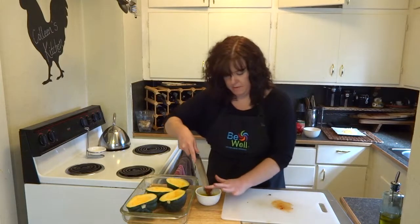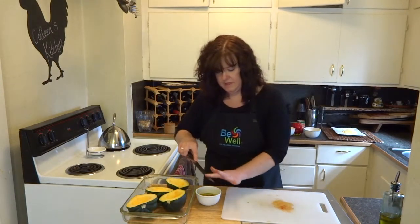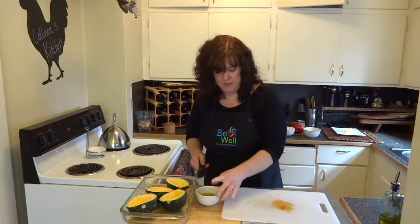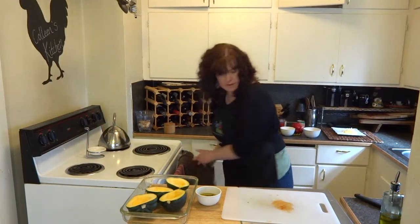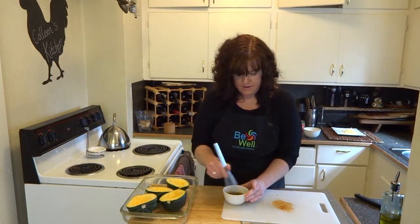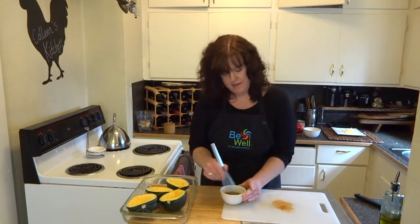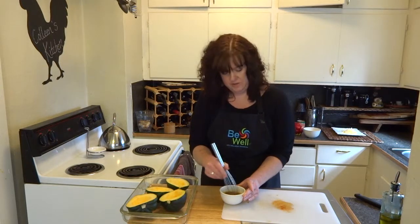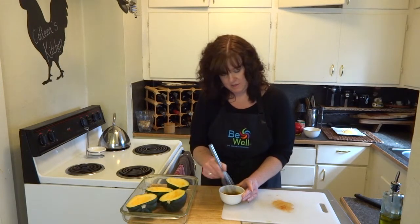Let's add that pepper right to that mixture. What this is going to do is give it a nice bit of kick — it's going to add some heat to our dish. Once I have that together, I'm just going to take a whisk and very gently combine that up. Make sure that oil really emulsifies into the lime juice and the chipotle adobo sauce that the chipotle was in.